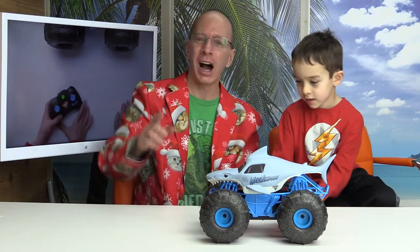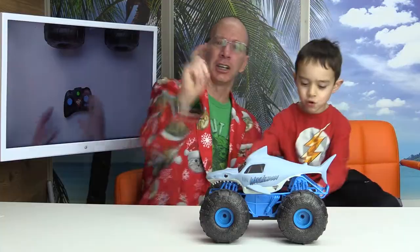Check out these tires. They are a foam tire, specially made to go on water or wet surfaces. We are going to tell you all about it. Stay tuned.